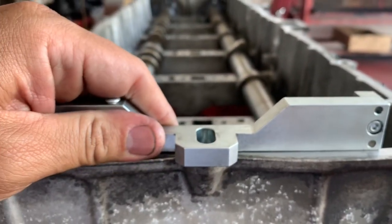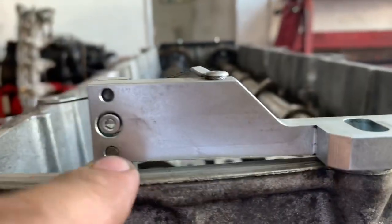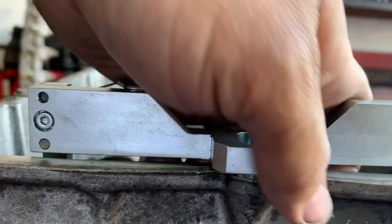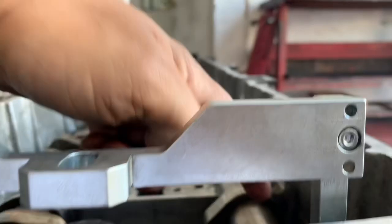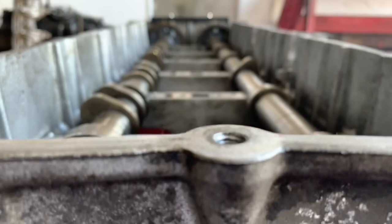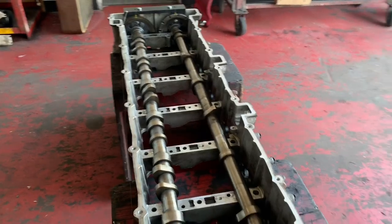Now if you are off just a little bit, this tool will sit crooked — it won't sit flush. Either one side will be raised, or when you go to remove it you're going to struggle with it. It should pretty much slide in and slide out. If it doesn't, you might be off on one of the gears — one of the teeth — just by a hair, and you're going to need to remove the cam and set it properly. Once this pin tool sits correctly, that confirms your timing all the way around and you can start from there. If you guys have any questions, hit me up. Thanks for watching.